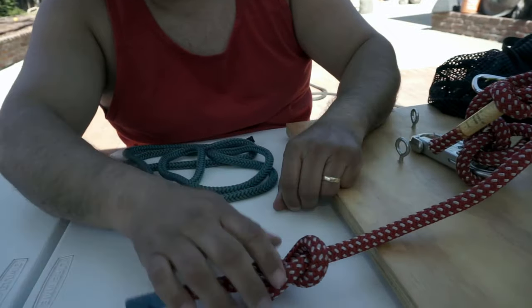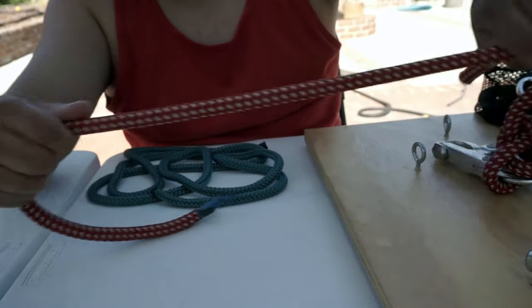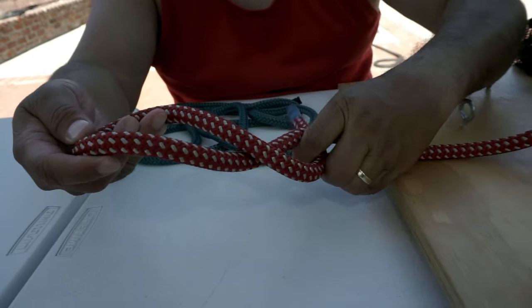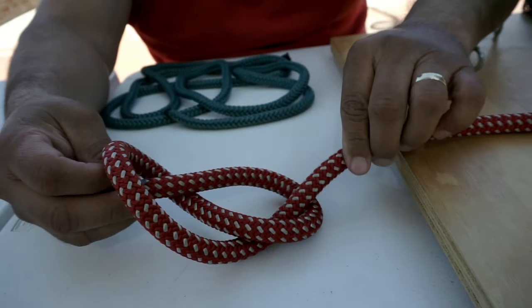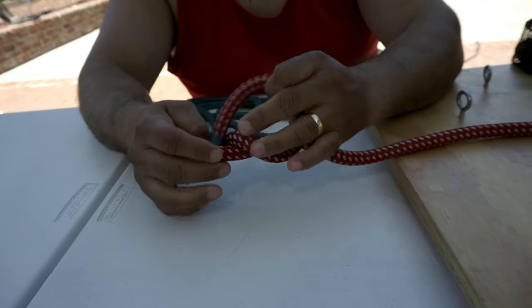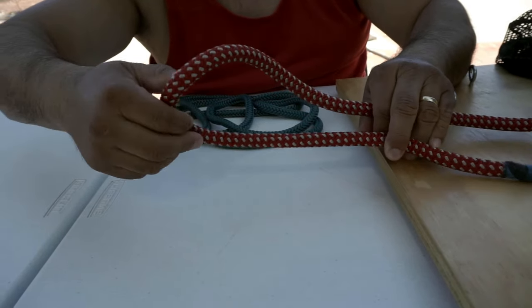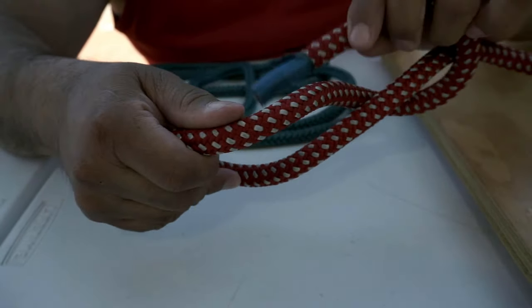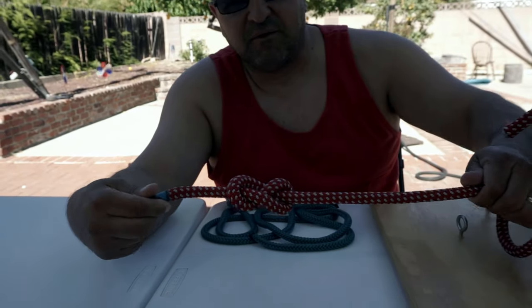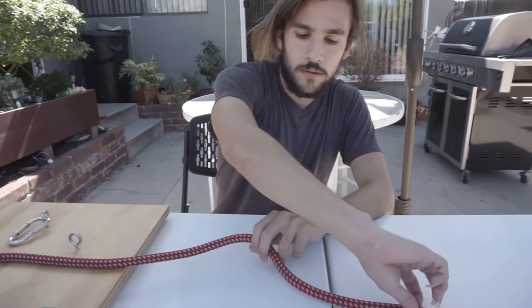That's the figure-eight, so I'll show you how to tie it. What you want to do is get a bite of your rope, basically just wrap it around once, and then follow it back through — and there you go, a figure-eight. You can also just get your hand and put a twist in it, then put it through — and there you go, figure-eight again.